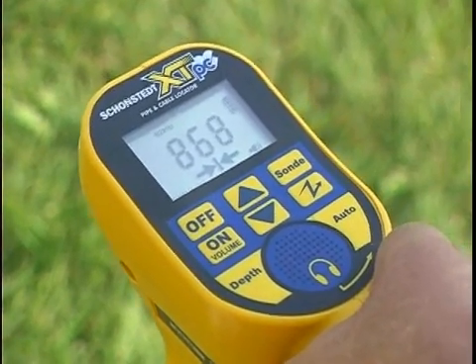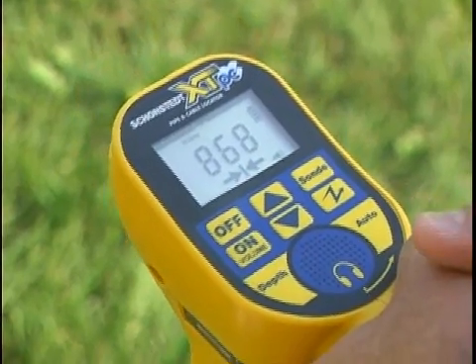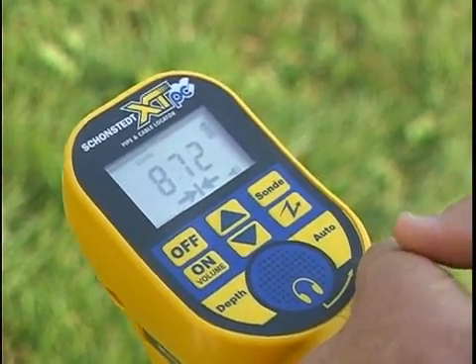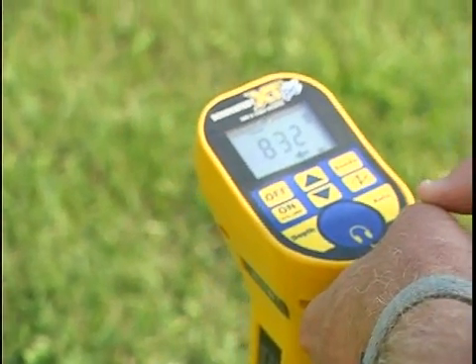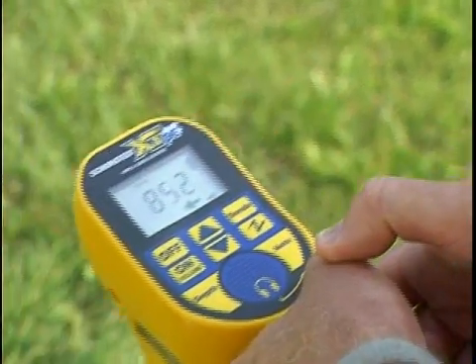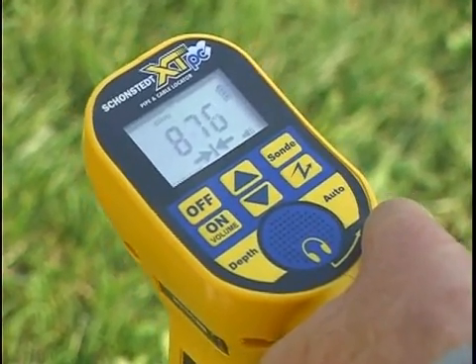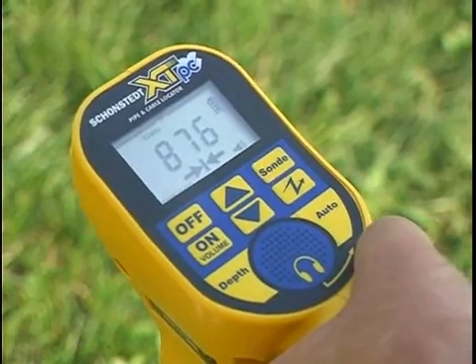Both arrow indicators rely on the receiver being in alignment with the cable path. If the path changes direction abruptly, the display arrows will point toward the true path and guide you back to it. If the arrows don't display, the signal strength is too weak for detection, and you will have to rely on the receiver's volume and signal strength only.